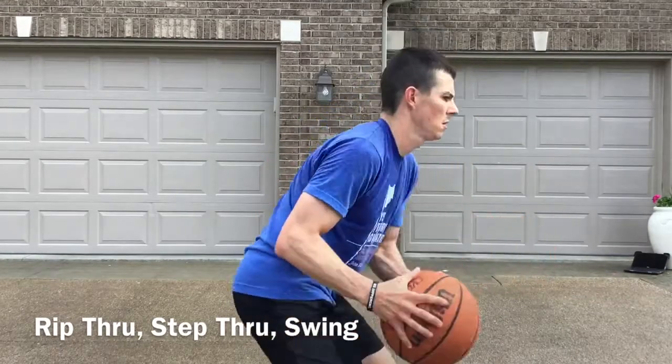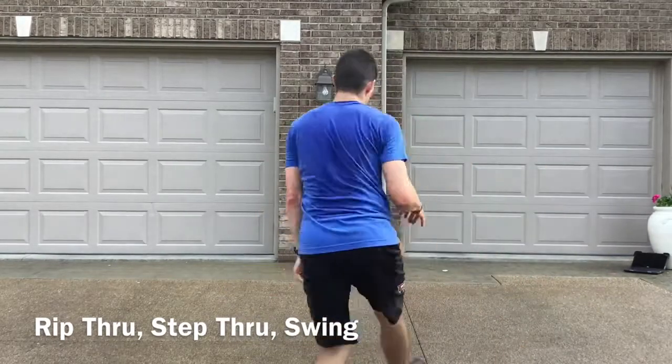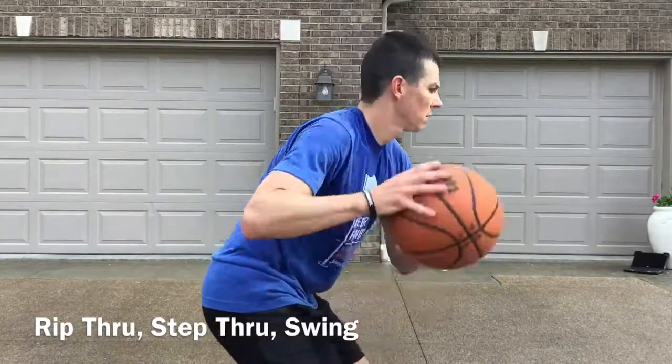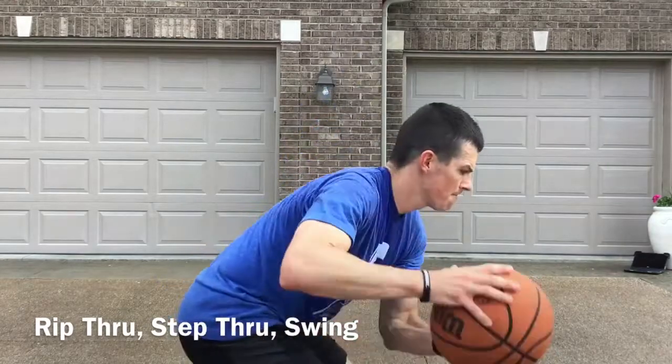Again, we're gonna rip through below our knees, step over top of that defender, now we're gonna make a left-hand pass. How quickly can we catch the ball and swing it to the other player in the perimeter?